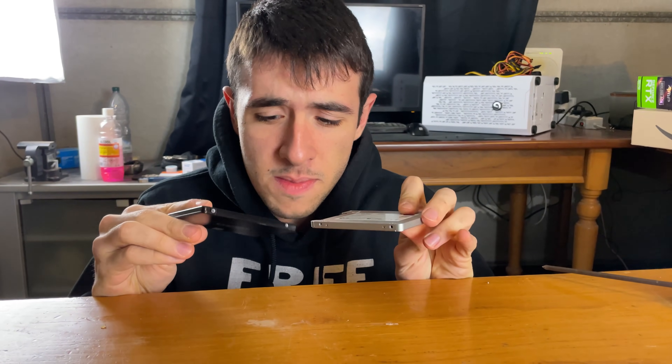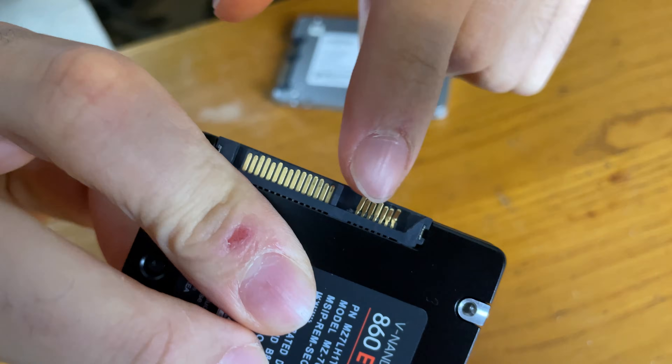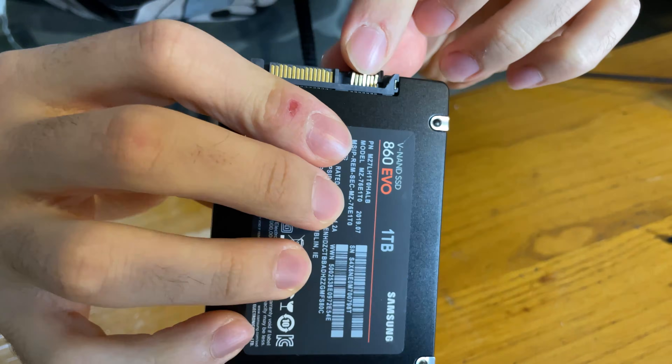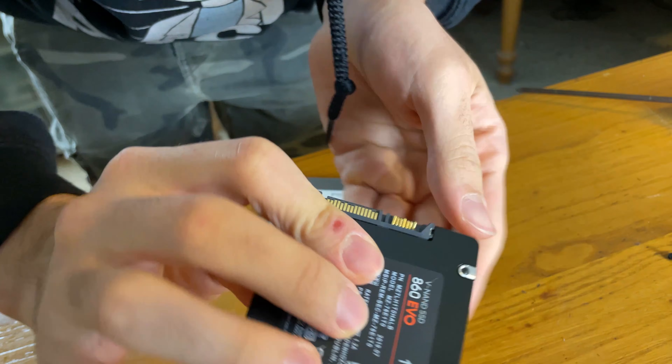If you stumbled upon this video, it means you have a broken SSD. What we have here is the golden pins literally broke off completely, but we already straightened up a bit and we still have the missing piece over here. Follow this to see how to fix it properly.